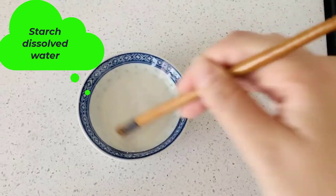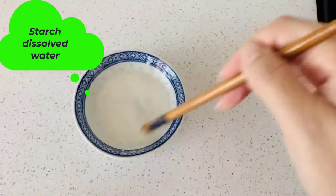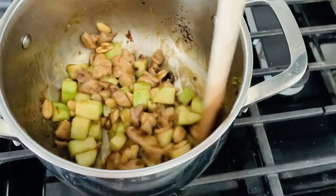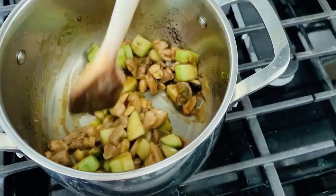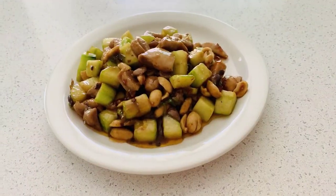Prepare the starch dissolved in water — it helps the meat look shiny and smooth. Don't directly add starch powder to the pot because the powder will become jelly from the heat. Keep stir frying, and if you want it more spicy, you can add red pepper or red pepper powder at this step.